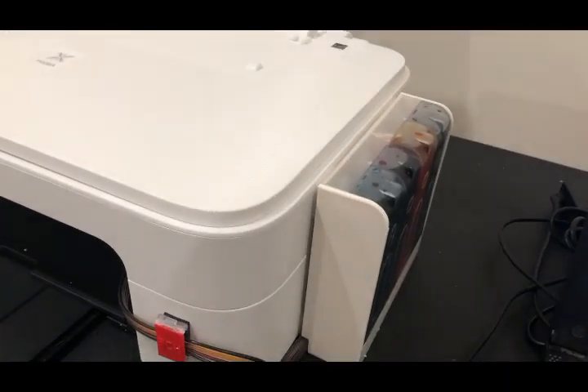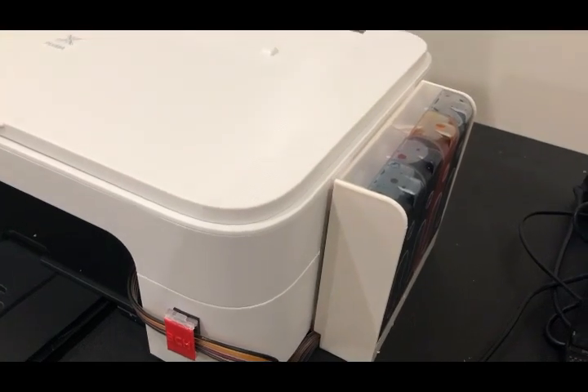The first thing to do is unpacking and adding some paper. Then we need to get the ink system ready.